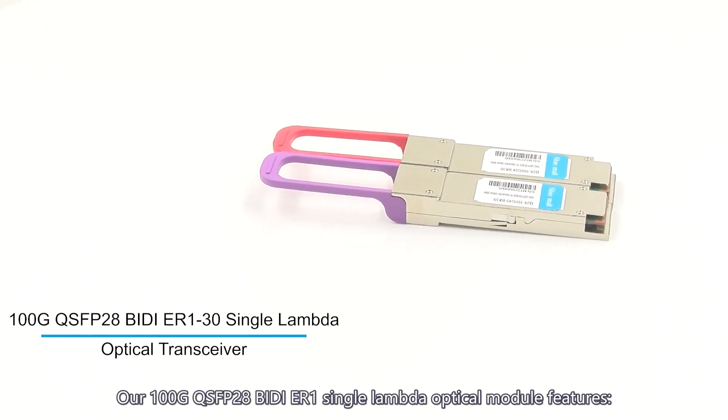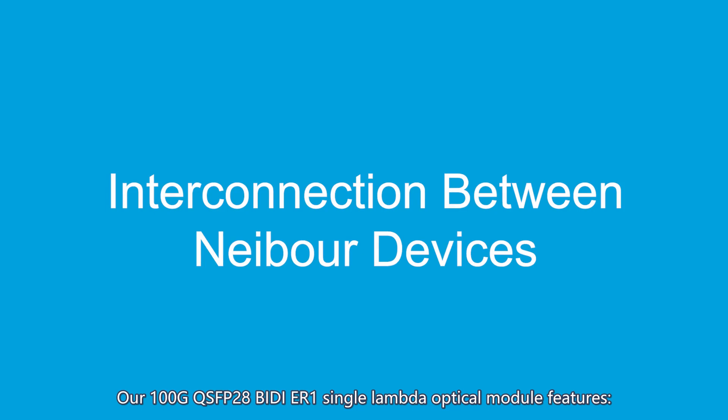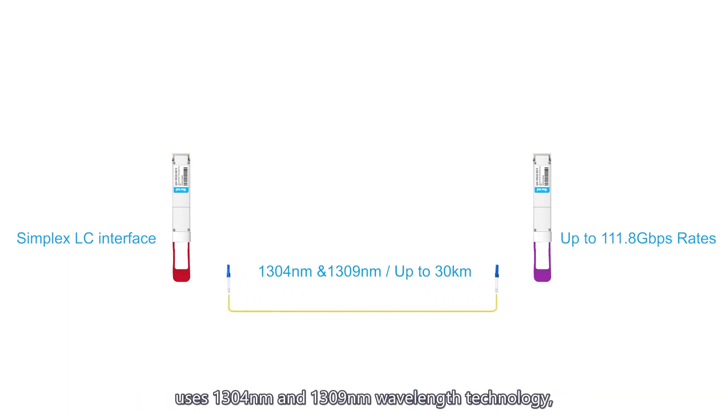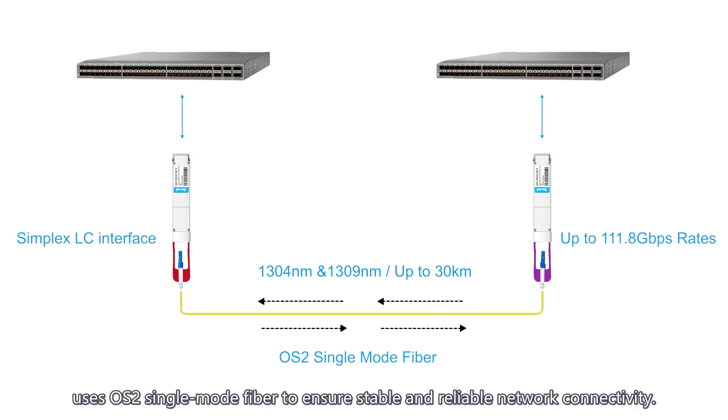Our 100G QSFP28 BIDI ER single lambda optical module features a simplex LC interface and supports up to 111.8 Gbps transmission rate. It uses 1,304 nm and 1,309 nm wavelength technology, supports up to 30 km transmission distance, and uses OS2 single-mode fiber to ensure stable and reliable network connectivity.